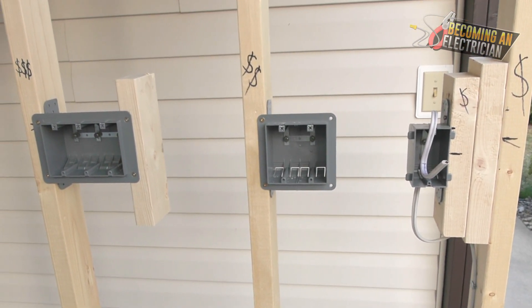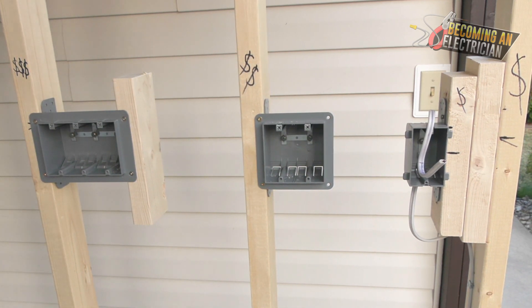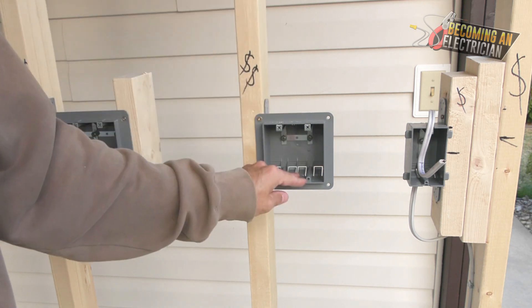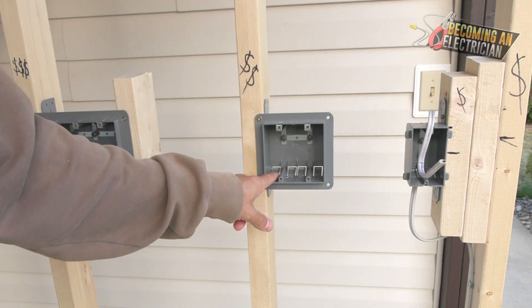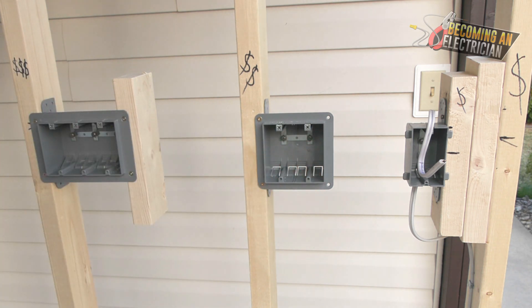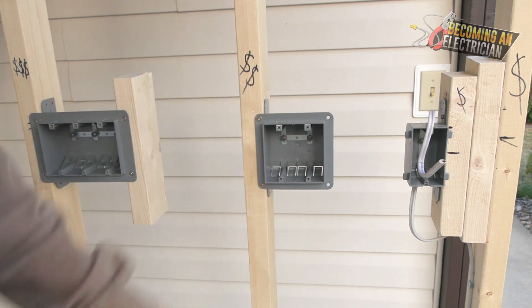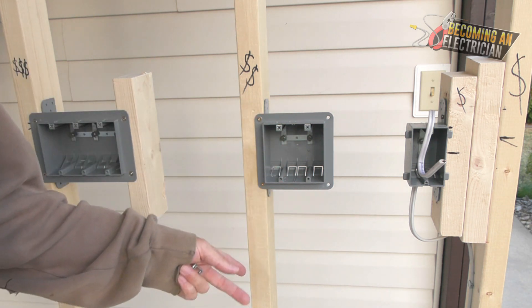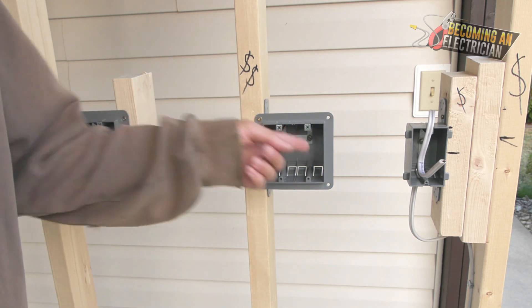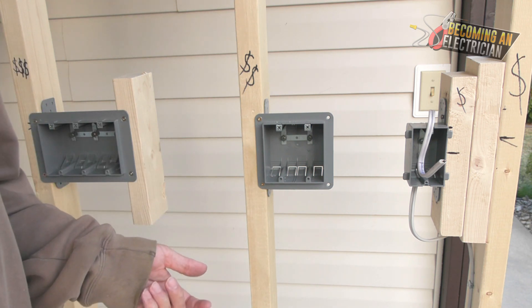That's this video on how to pull wire as an electrician. We'll do one more video about pulling wires, and then we'll get into the cutting-in process — actually putting the wires in the boxes, splicing, making it look nice and clean with no spaghetti wires. I always made sure to check my apprentices' work at least once or twice, just to verify their splices and make sure they knew what they were doing.